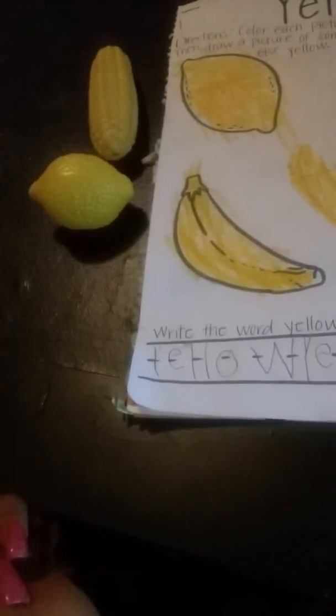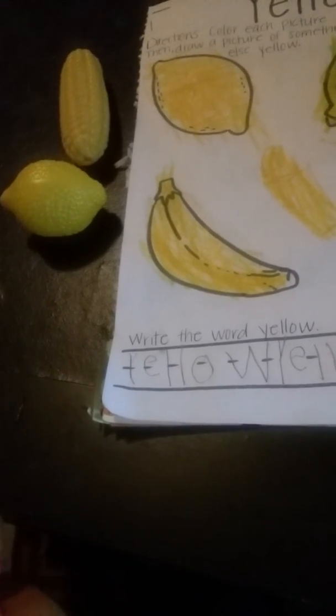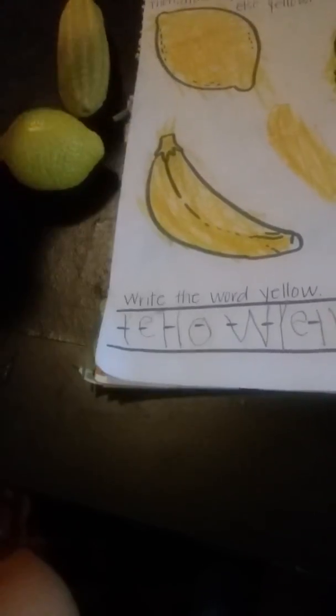These two items — corn and a lemon — were in her toys. On the original worksheet there was a little box at the bottom that said for additional work: find items around the house that are yellow. She said she has some corn and a lemon. I'm showing her: you've got to put your hand right here — corn and a lemon — now we can see the space.